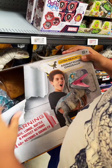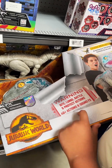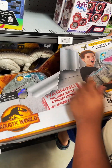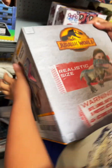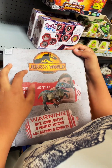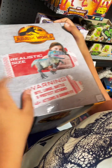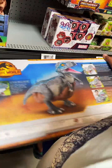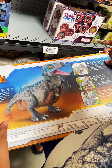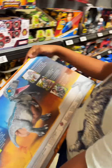On the top it says 'Watch me come to life — Baby Blue. Scan me. Ultra-realistic animatronic.' Same warning: bite, lunge, battle, and protect actions — but this time it has 40 actions and sounds. Real FX Baby Blue. It's the realistic size, like in the movie Jurassic World Dominion. Here's how it looks without a human holding it — same operation with the ranger glove, and the eyes blink too.